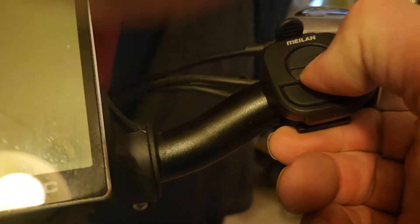I also put on this front light. It has five different modes, it's fairly cheap, and it's very bright. I tried it out last night.